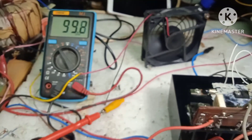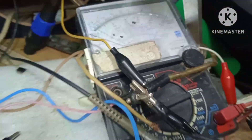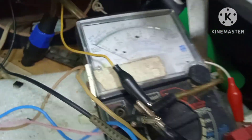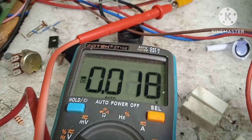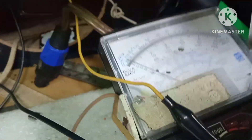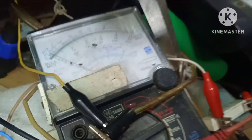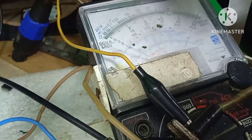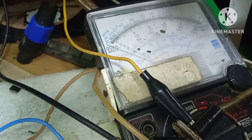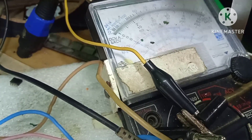May ugong. Nag-100 VDC na tayo. Tingnan ninyo yung DC offset — sisintro mo na yan, nasa zero. Nag-zero na. Pag tinaas pa natin yung voltage, ang mangyayari ay gumaganyan — abanti, malikot yung DC offset.